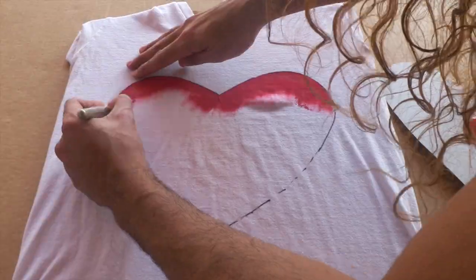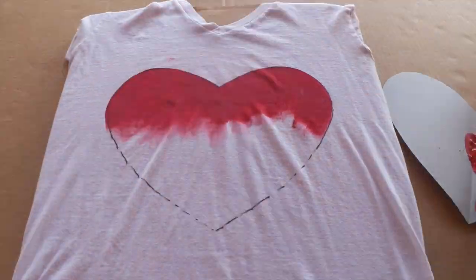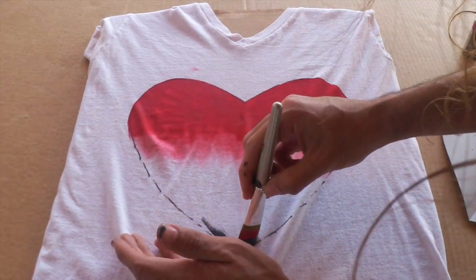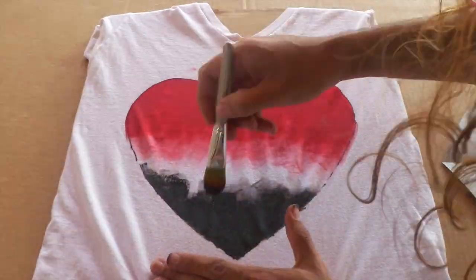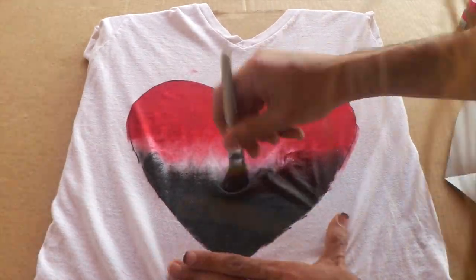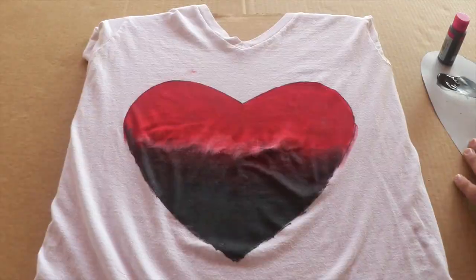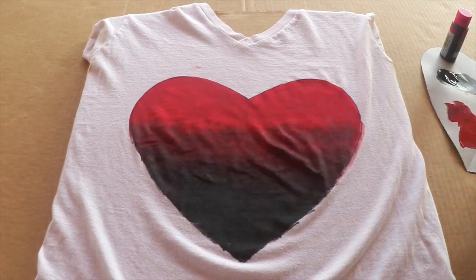After I traced my design with my fabric marker, I began to fill in my heart with my Tulip soft paint. I started with the red, because it's the lightest, and you don't want to start with the darkest color. Next I filled in the bottom half of my heart with my black Tulip soft paint, and just worked my way toward the middle. Once I reached the middle of my heart, I slowly began to blend the two colors into each other, creating an ombre effect.